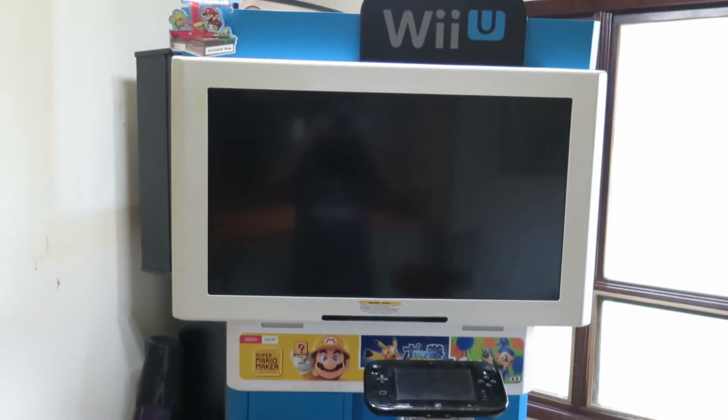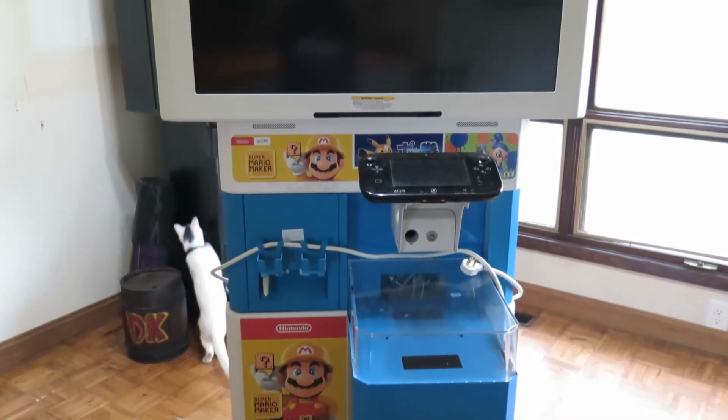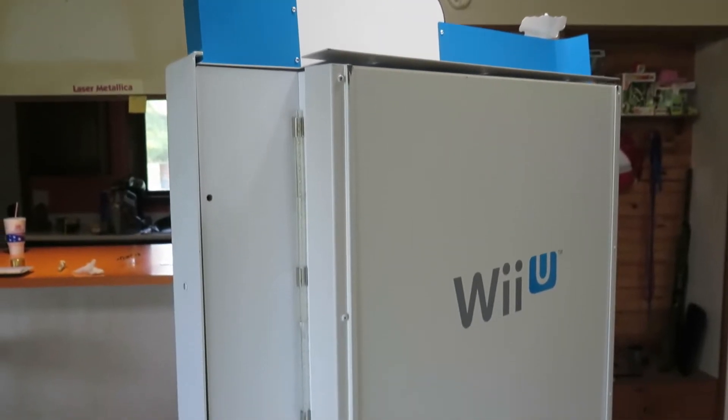All righty guys, so here it is. I picked up this Wii U kiosk in Hope, Indiana. We found it on the Facebook Marketplace and I got a really good deal on it — only paid a hundred bucks, so you know I had to swoop down there.